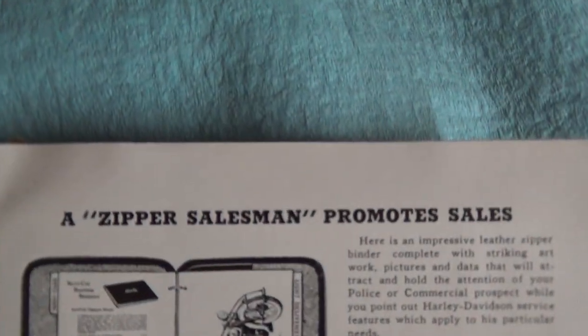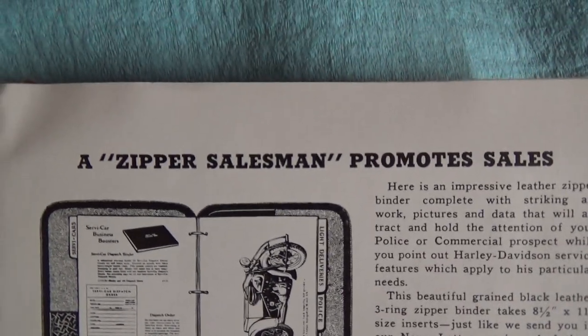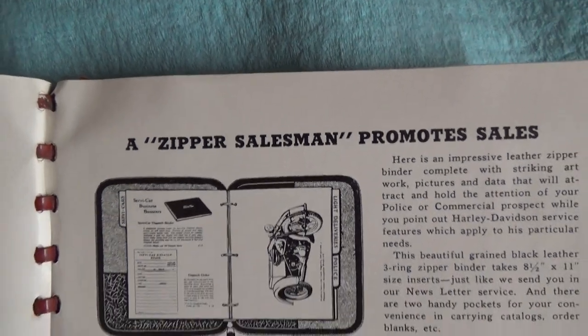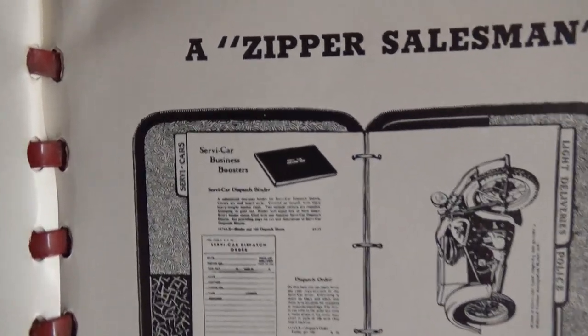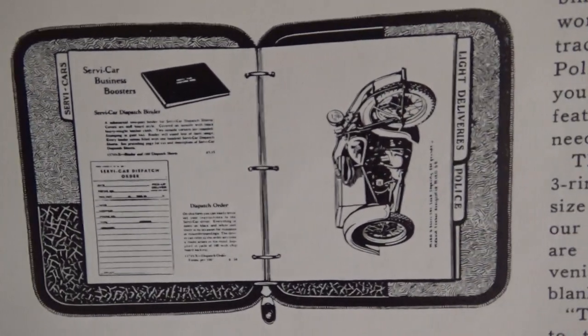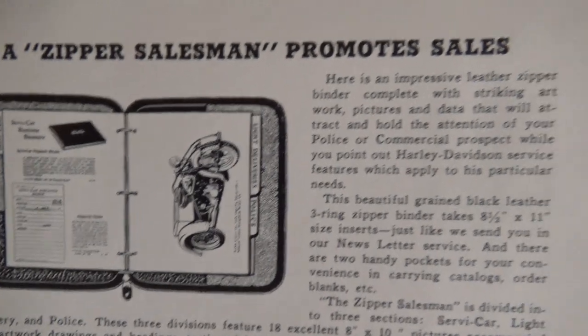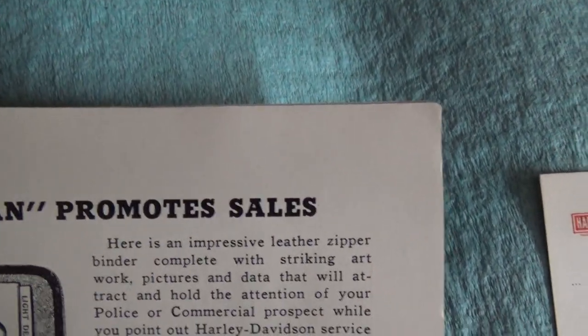A zipper salesman promotes sales. So if you're out there hustling, you're a zipper salesman — a good one. This would be a leather-bound sales book with displays. I had one for Indian a while back, but I've never personally seen one for Harley.